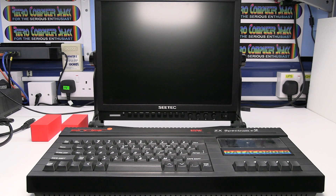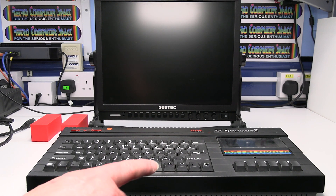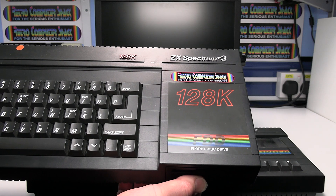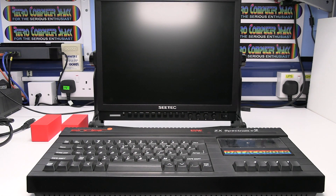This is Ian Priddy from the Retro Computer Shack. In this video I'll show you how to connect a Spectrum Plus 2a, Plus 2b or a Spectrum Plus 3 model computer to a TV or video monitor via the HDMI input.